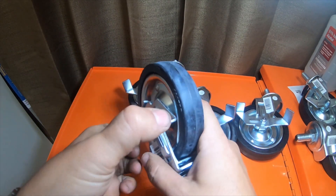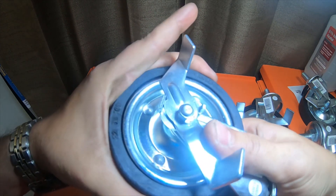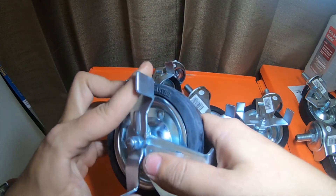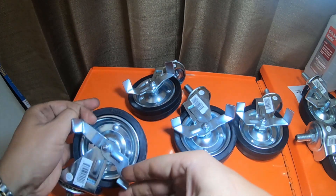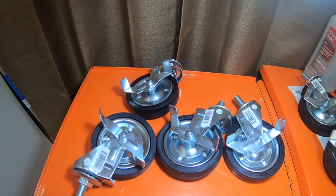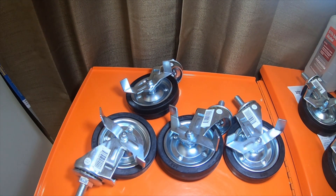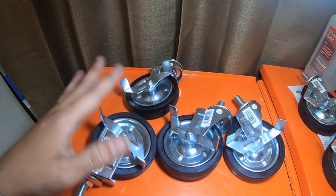I handpicked all of these — the brake actually works really well. These are the four that I handpicked, and then I handpicked this one to make sure I didn't get another one that was kind of iffy. That's the little haul that I did from Harbor Freight today.